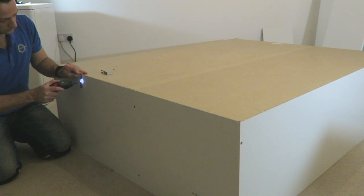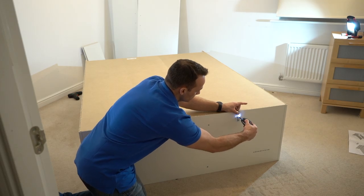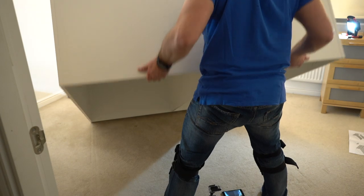Two L-shaped brackets — those brackets are if you want to attach this wardrobe to the wall. Then you can lift the wardrobe up. I would suggest to have people help here unless you want to break your back.